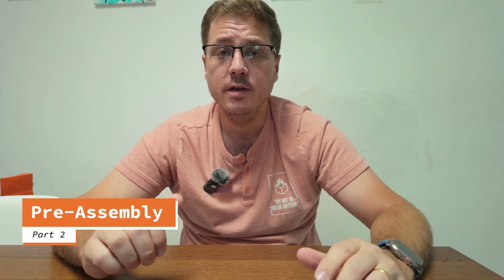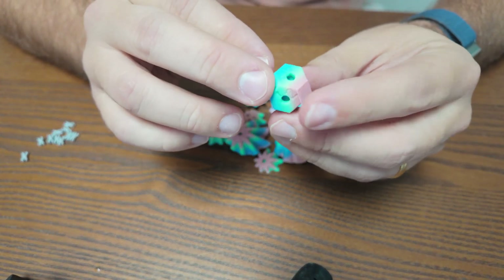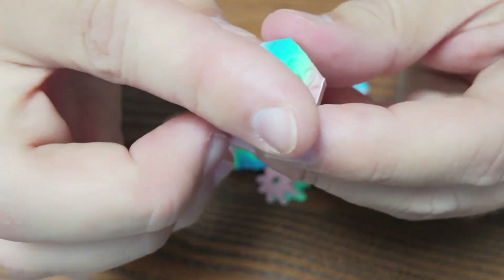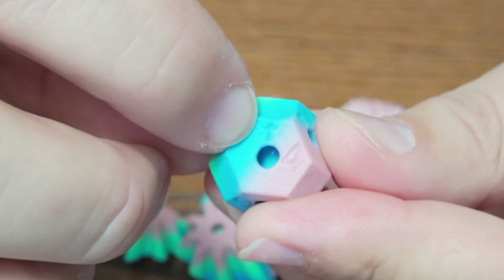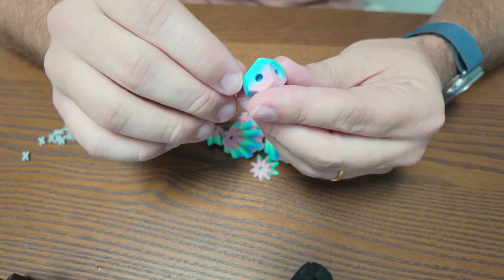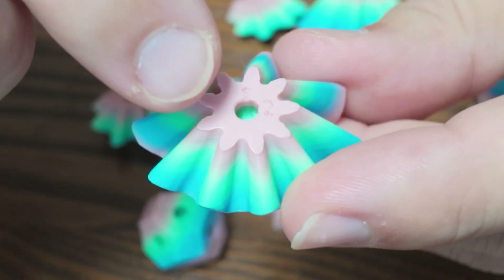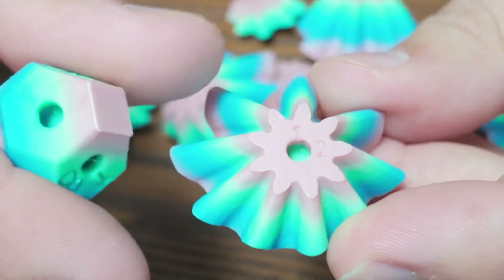Now that you have all your pieces printed, let me walk you through assembly. When you print the Gear Rombo Jr., there will be marks on several sides of the core — you'll see one, two, three, and four, and also an arrow pointing at the top. If you're printing with silk PLA or a crazy pattern PLA it might be harder to see, but know they are there. The gears also have a little engraving with a number and an arrow pointing in the direction that matches up with the core.